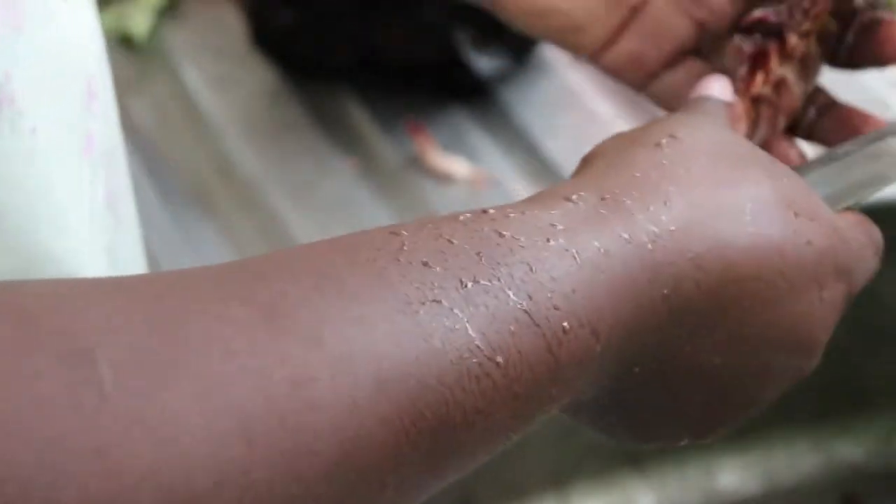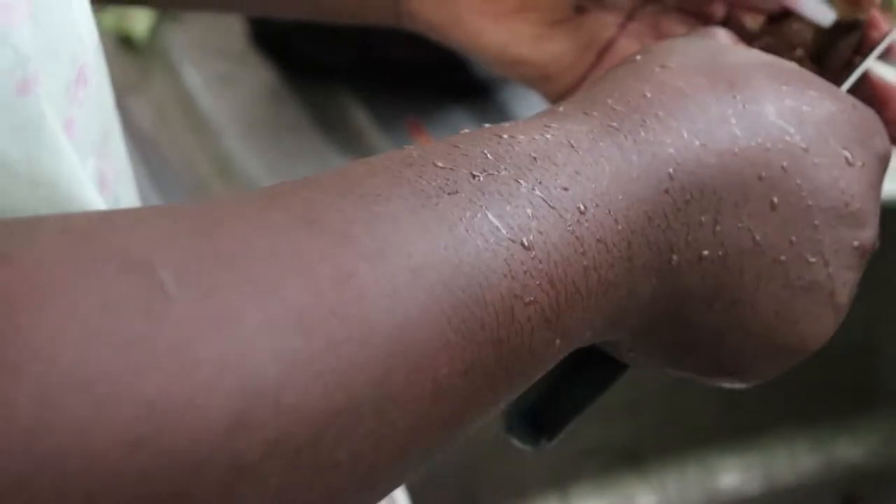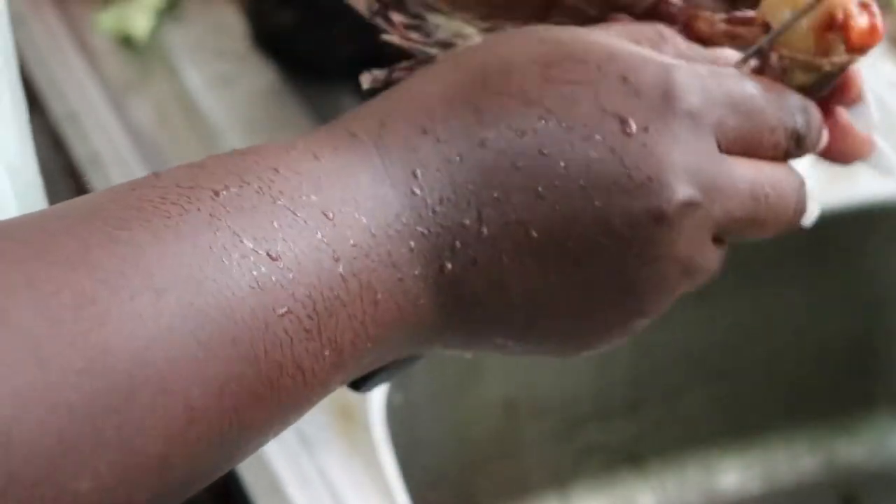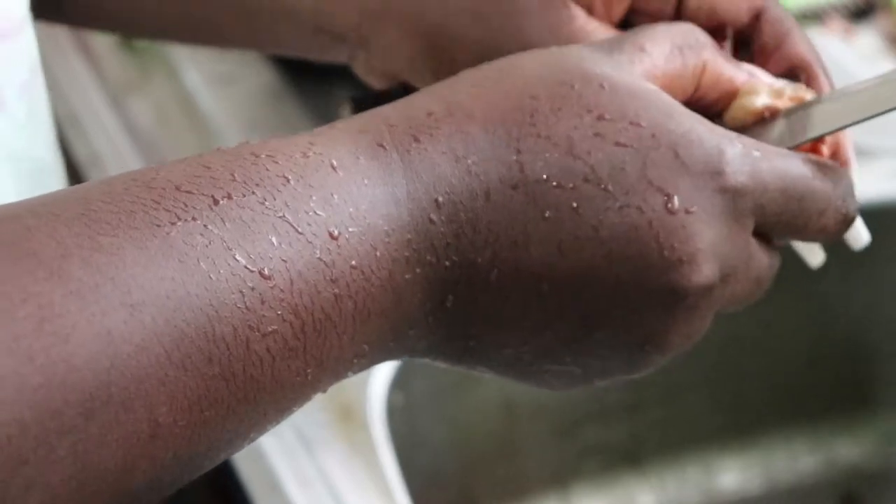This is the biggest of the prawns. I'm going to take out all the shell — or whatever you call it, the body — clean everything up, devein it, wash it properly, and add it to the rest of the shrimps.